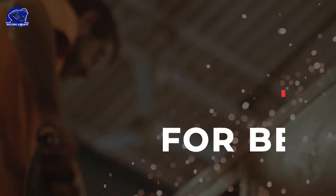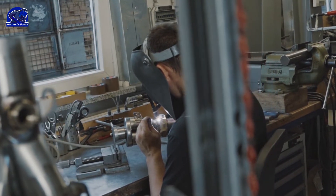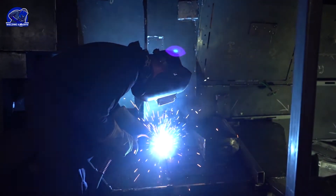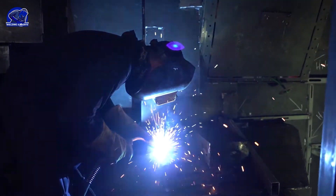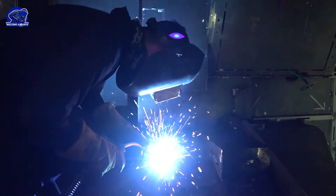Welding tips for beginners. Hi guys, how are you all doing? I hope everything is going well for you. I want to share with you an amazing video I've created about welding basics. If you're a new or beginner welder, make sure you watch this video. We will teach beginners how to weld, but everyone who walks through our door has no idea what welding is.